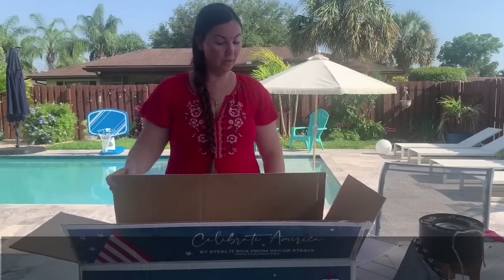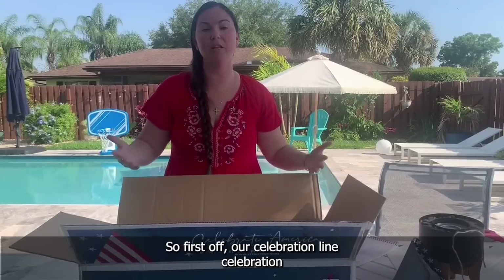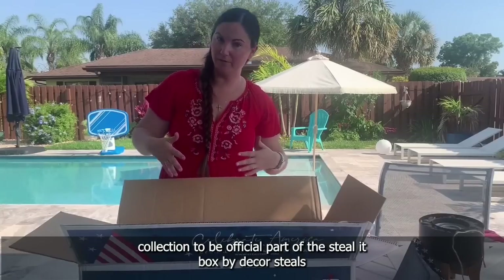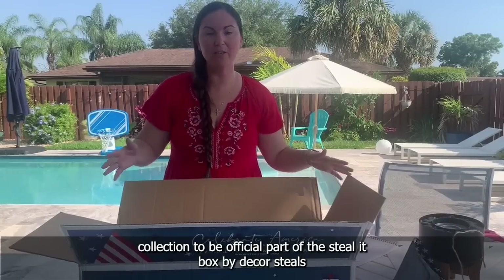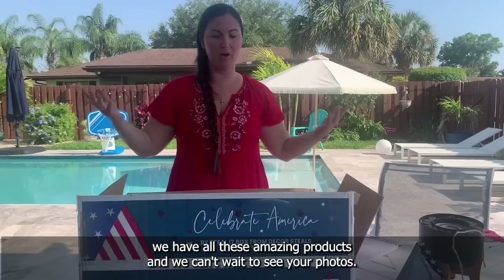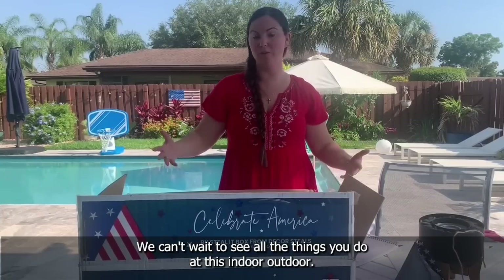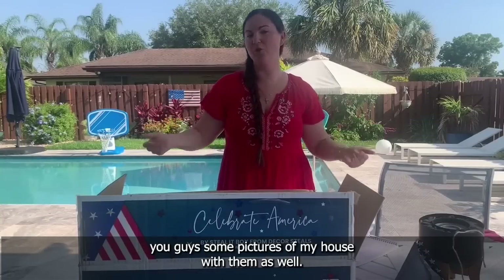Make sure you get the Celebrate America box — it's the first of our Celebration Collection from Seal Box by Decor Seals. You can go to www.sealbox.com to grab your box today. We are very excited about all these amazing products and we can't wait to see your photos. Make sure you post your photos and tag Decor Seals. We can't wait to see what you do with everything indoors and outdoor. Have a good night, bye!